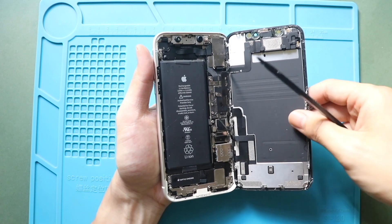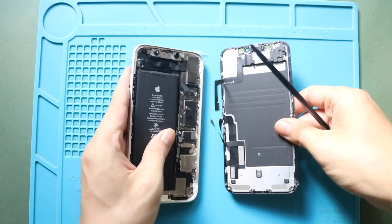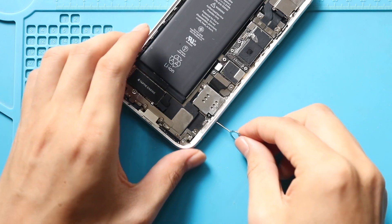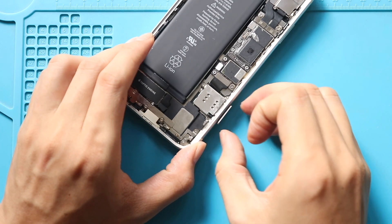Free the screen from the body. Next, take out the non-working SIM reader from the body. First, make sure the SIM tray is out.